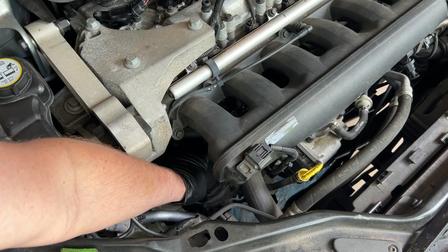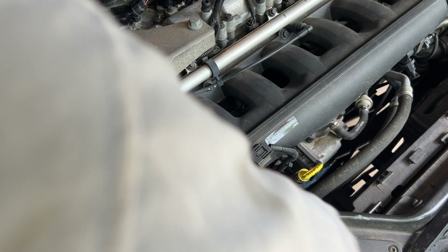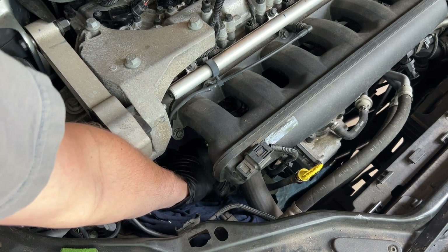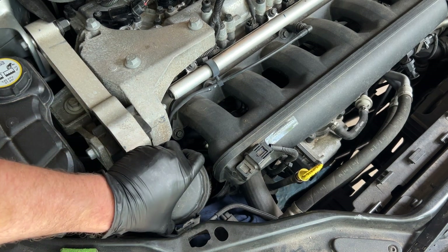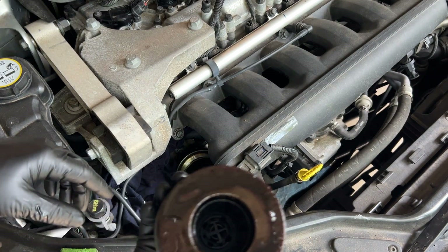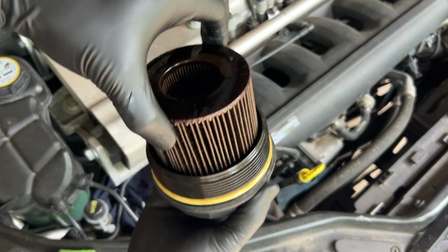Now we're going to pull this oil filter out. It's a little awkward and you might have to do a little squeezing and adjusting. It probably won't be too messy because the oil has drained out, but we'll tuck a rag in here around it. By the way, I don't know the torque spec — I'm sure there are torque specs for all this stuff, but I've never looked up torque specs on an oil change. With that power steering pump tucked away, you pretty much have to tuck it into the headlight area.